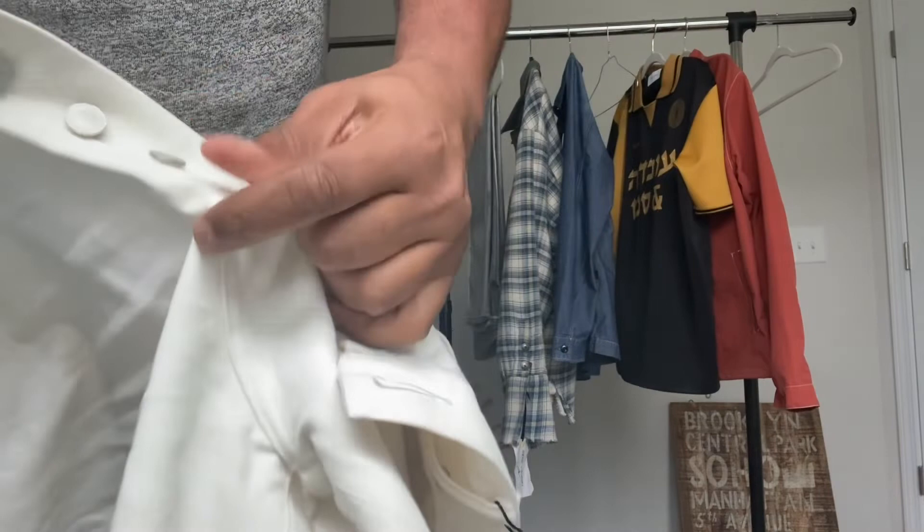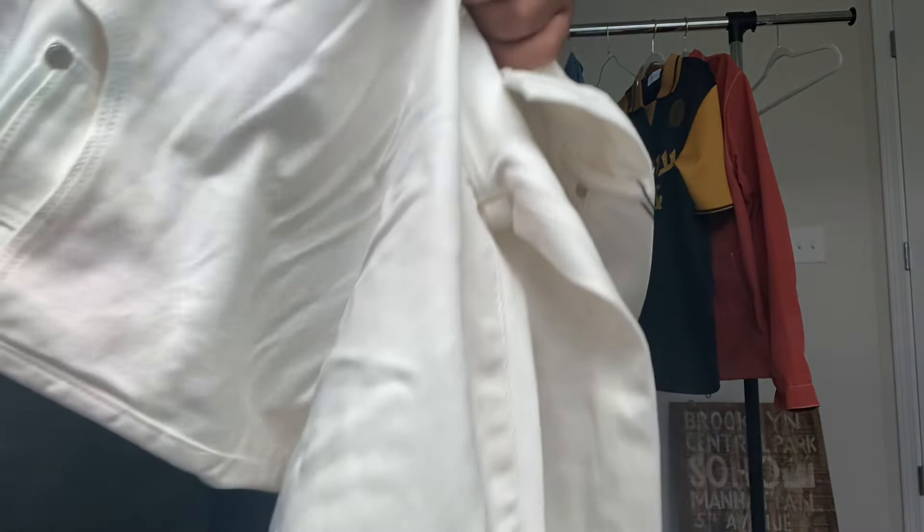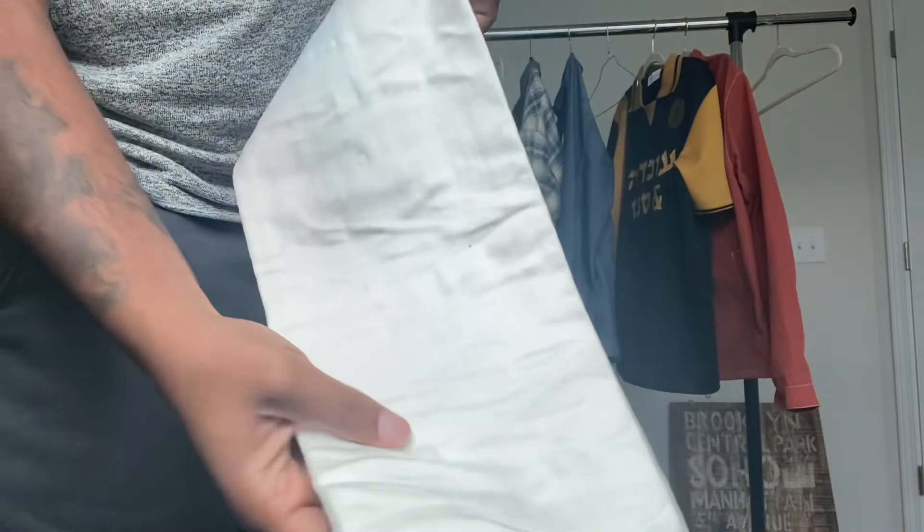In true John Elliott fashion, everything is quality. Quality hardware rivets for the button-up. On the bottom of the jean, it's a raw, unfinished hem. Very nice.